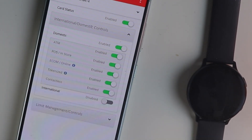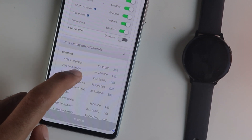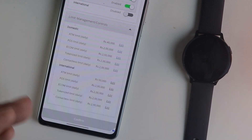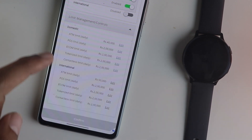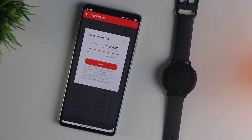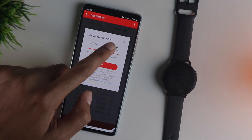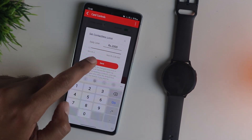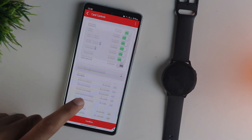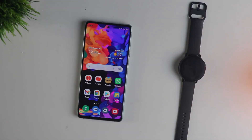The next step is optional but recommended. You need to set limits for contactless payments. Since this is a new technology, you might want to keep the limits as low as possible. In my case I am keeping it around 2000. The idea is not to put large amounts, just to be on the safer side. Once you are done with these steps, you may get a notification or SMS from your bank stating that you have made certain changes.